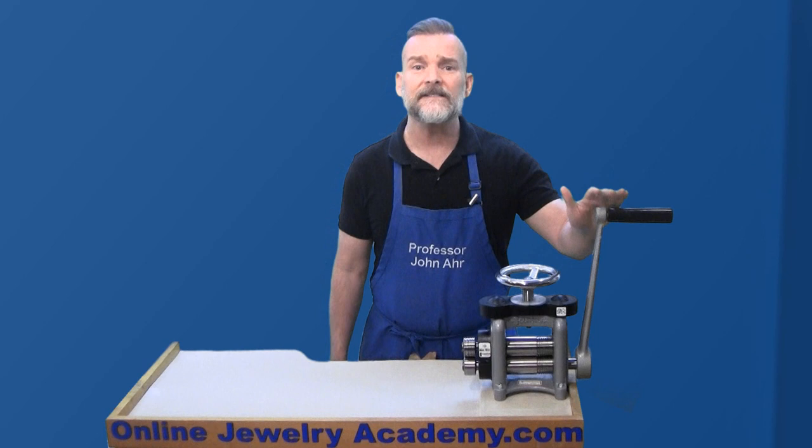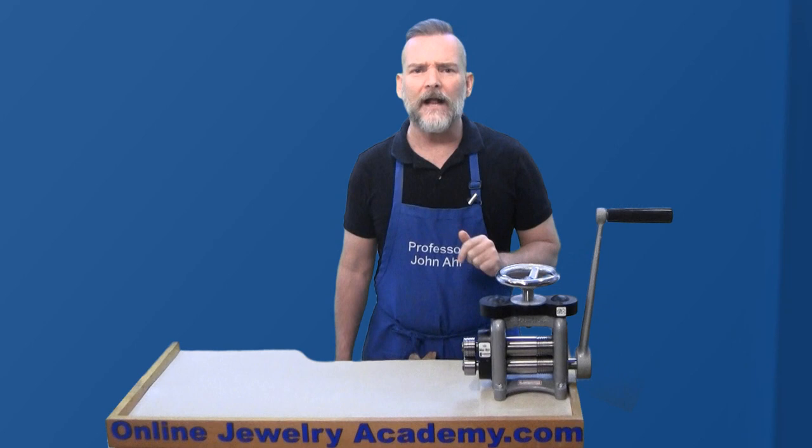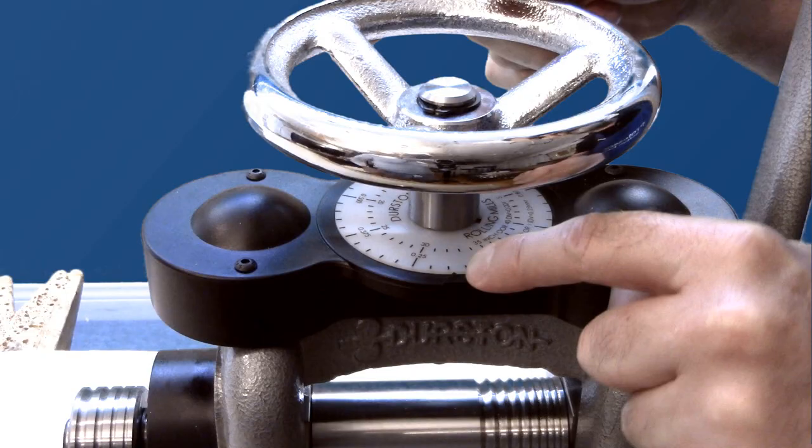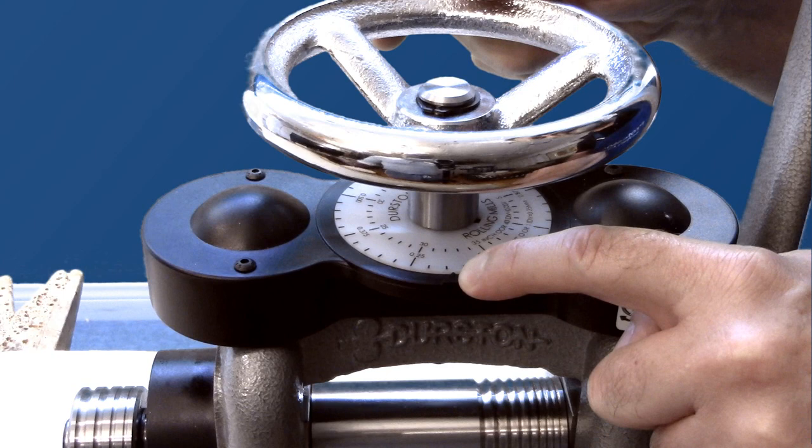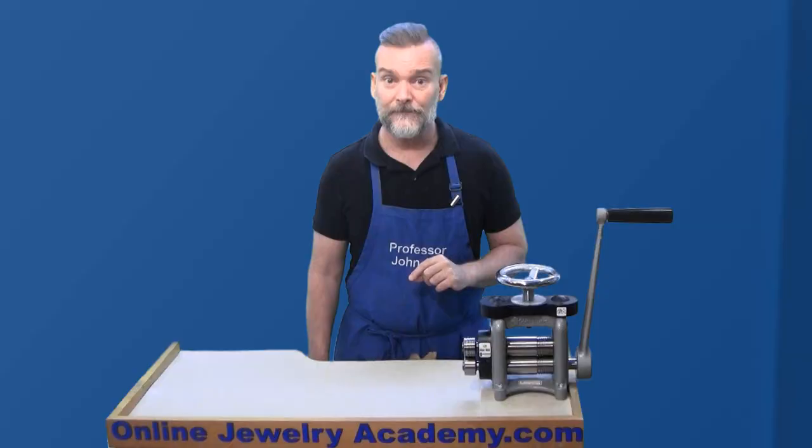You want to start with the handle in an up position because it's easier to start pushing rather than trying to pull it up. It's going to take practice working with the rolling mill to learn how to operate it exactly the way you want. There is a calibrated dial on top just below the top wheel that will help you note the position of the rollers. Keep track of how you adjust the rollers based on the calibrated dial, and that should help you learn how to get the adjustment you need to perform the tasks you want to accomplish.